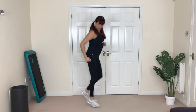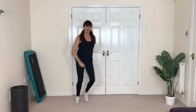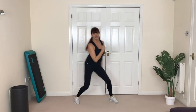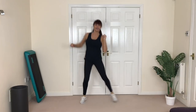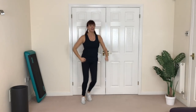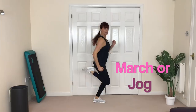Let's march — knees up, pumping the arms. Low impact option is a march; high impact is a jog, pumping the arms, working through the whole foot. As your foot comes down, toe right through to heel. So you choose: march or jog. Let's get nice and warm, pumping the arms. Marchers get the knees up as high as you can; joggers get those heels up.